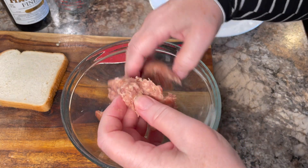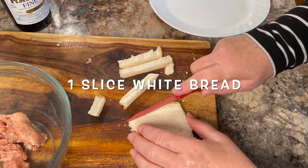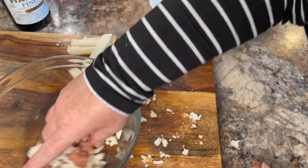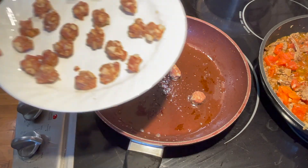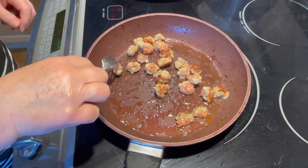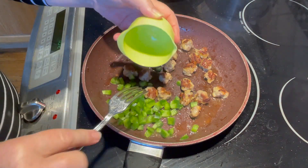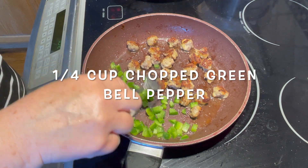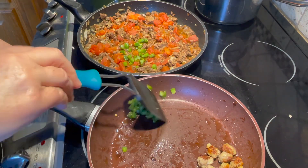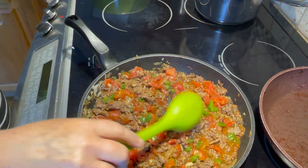We're going to make little mini meatballs for the toppings. Take one slice of white bread, chop it up, and don't use the crust — just the inside. Mix it with the Italian sausage meat and form small mini meatballs. Fry them in the pan where the bacon was cooked, draining off some grease if desired. Add a quarter cup of chopped green peppers to the same pan, then add everything to the hamburger mixture.